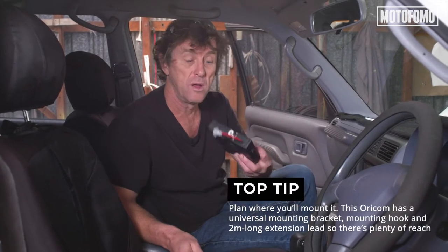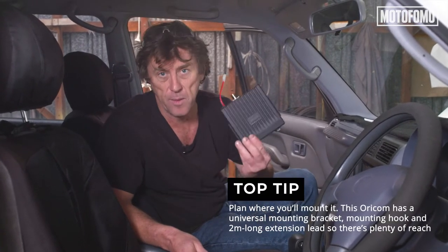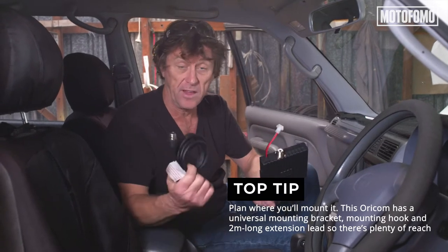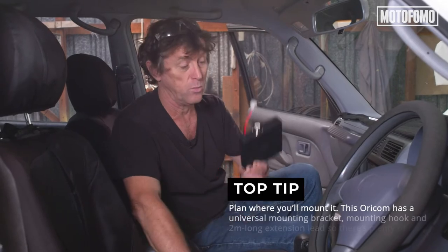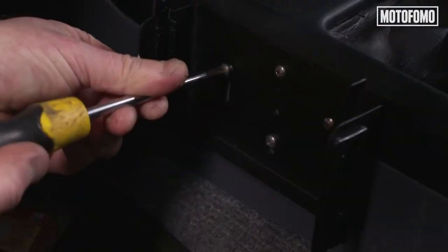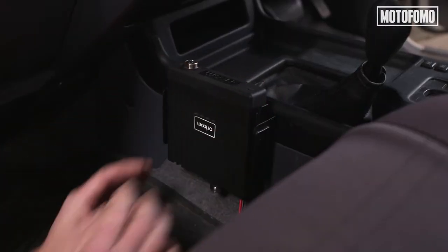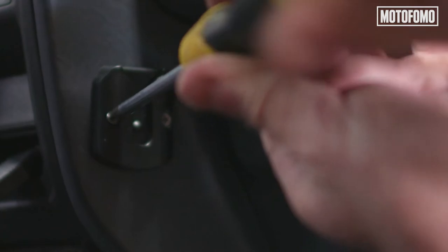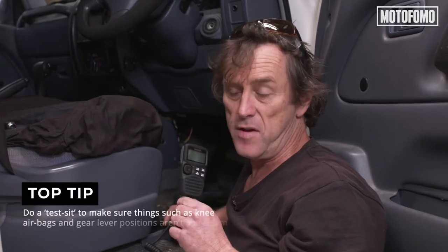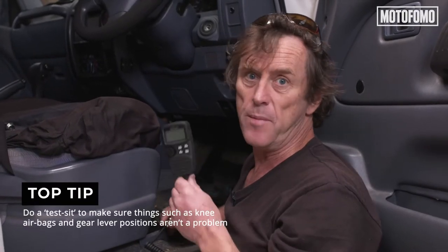There are a few things we need to think about within the cabin. First, where we're going to locate the brains of the operation. This unit arrives with a handy extension cord, so it can be mounted quite a fair way away from the handpiece. We're going to mount that down next to the centre console. The important thing is where we're going to locate the handpiece — it needs to be within easy reach of the driver. It's got all the controls on it. We're going to mount this on a little hook down to the left of the steering wheel, making sure the cable doesn't dangle on your left leg and become annoying.